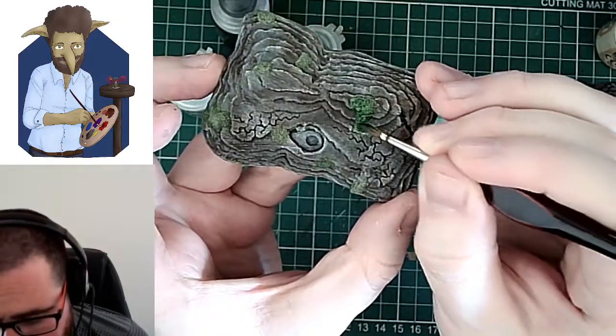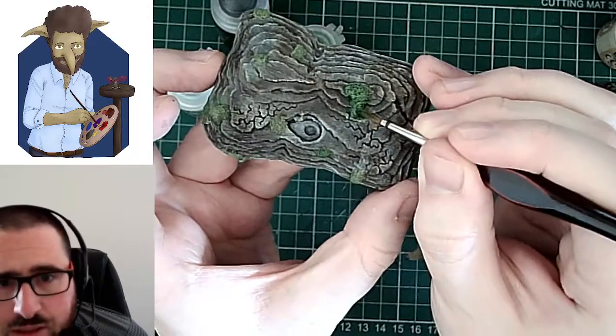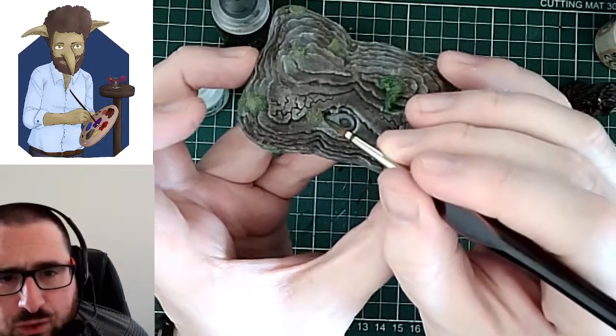I've just got it all over the stone, so it's a good job I was saying it doesn't have to be too accurate. But it's much more of a bluey green as opposed to this, which is a browny green.